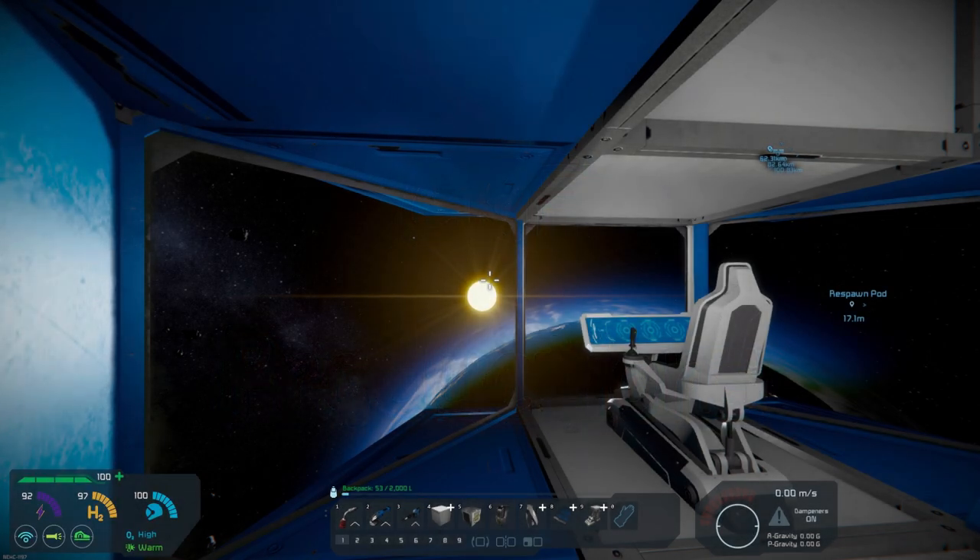Hello all you space engineers out there. Commander Kingfish here and it is day four on our journey to the moon where we need to set up a moon base.